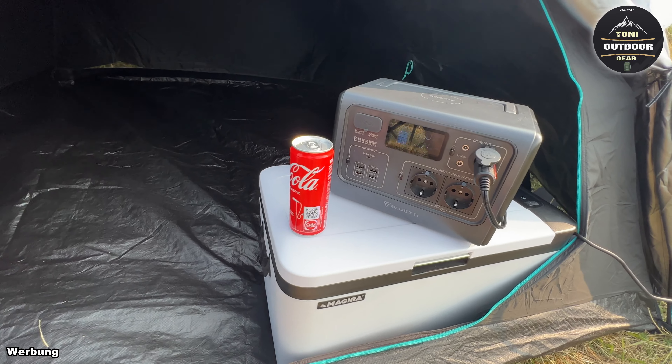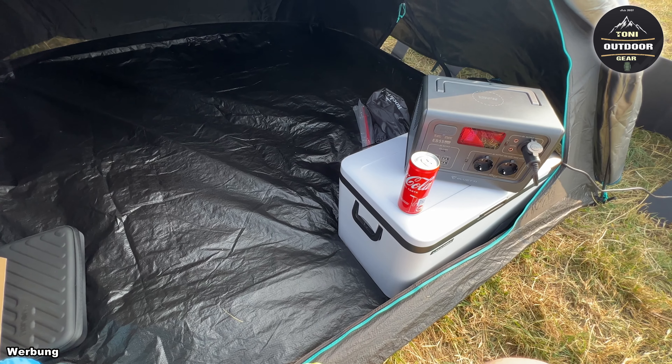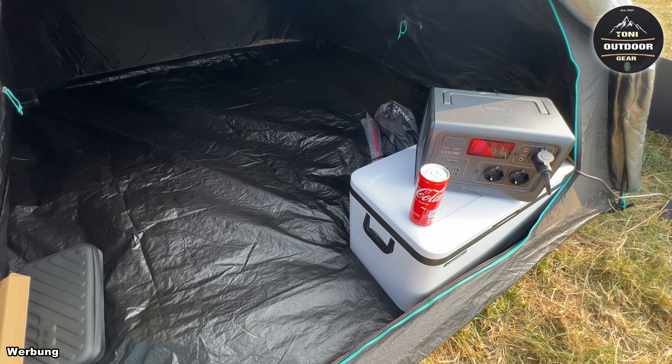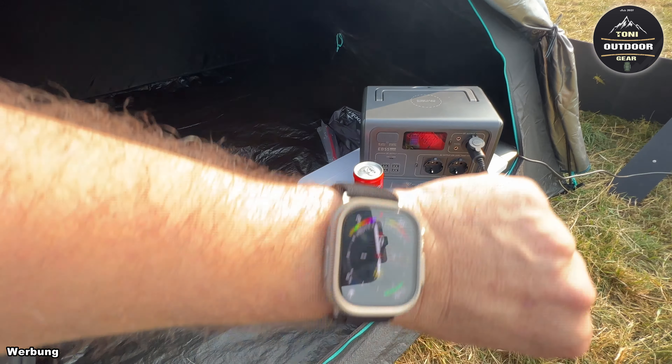Ich habe positive Erfahrungen mit der Firma Bluetti gemacht. Wenn ich euch eine Powerstation empfehlen kann, die oft im Einsatz ist, dann ist es Bluetti – da gibt es gar keine Probleme. Ihr solltet nur darauf achten, die Powerstation nicht direkt in die Sonne zu stellen, sondern zum Beispiel ins Zelt. Die Lüfter sollten frei sein, damit sie runterkühlen kann – es sind momentan gerade 30 Grad, gefühlt deutlich mehr.